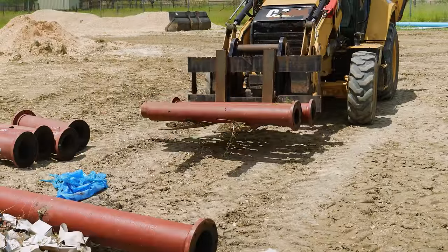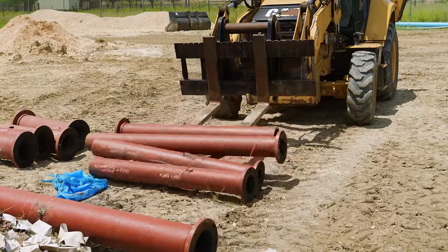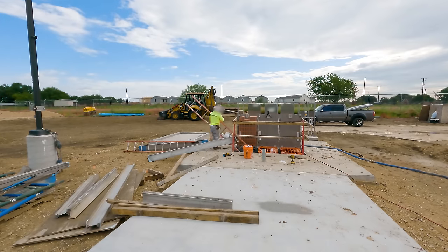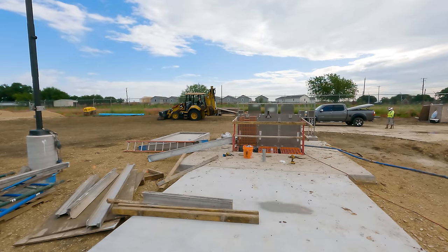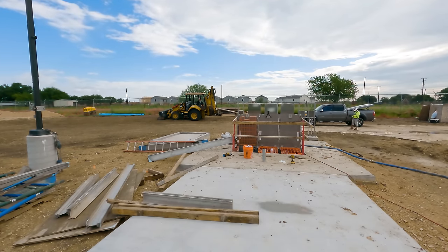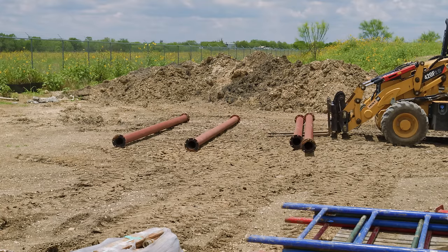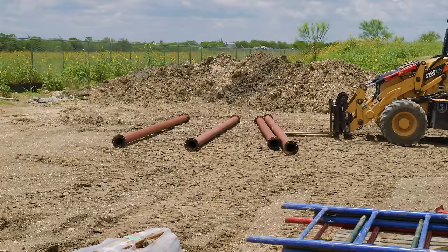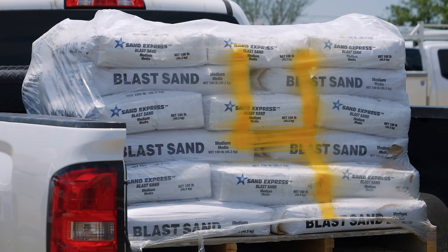Pipes are arriving on site to the San Antonio River Authority's newest wastewater lift station. Now that most of the underground work is done, it's time to start installing the equipment that will connect the wet well to the uphill treatment plant. The pipes arrive with a protective coating that in most cases needs to be removed. The sandblasting rig is here, and so is the sand that will be used to clean these pipes and get them ready for paint.